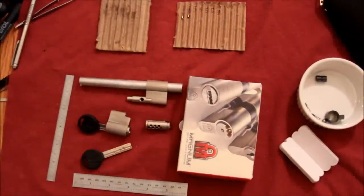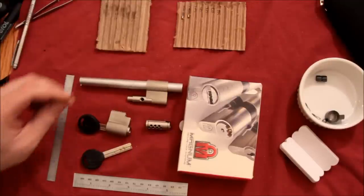Hey guys, this is Alex. I'm going to do a follow-up to my video on the Magnum high security lock.